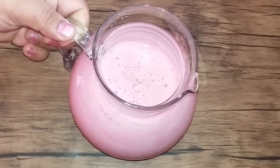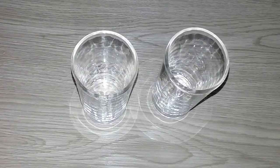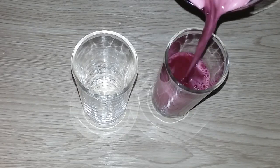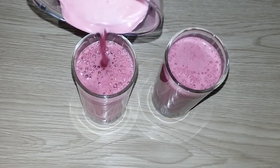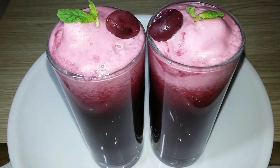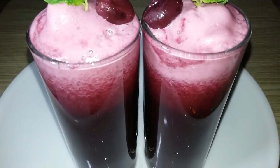Add 1 teaspoon of sugar. I will add the juice to the fresh juice for the serving glass. I will add the juice to the ice cube.